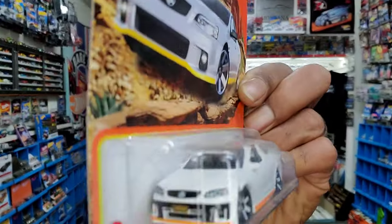Matchbox did a great job on this casting. I'm not going to rush to open this one because I would like to keep this on card — you don't see too many of these. And I want to celebrate it, so I'd love to have one loose and one on the card.